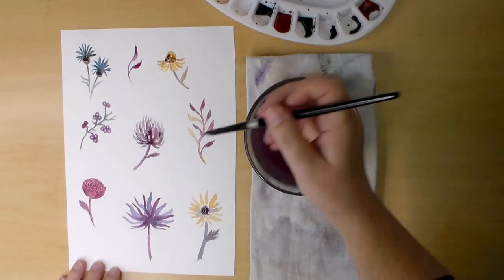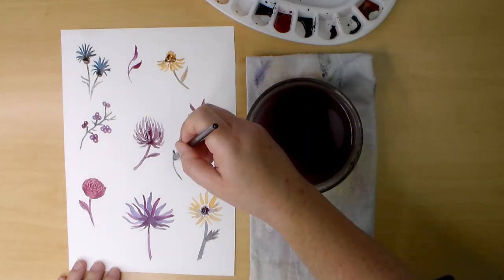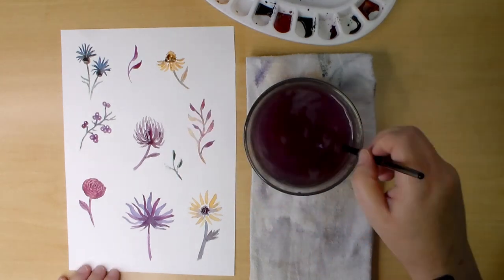That finishes off the eight designs, but I'm going to go in between some of these and add some little filler designs of leaves and berries to round out the color scheme and just to decorate the blank spaces.